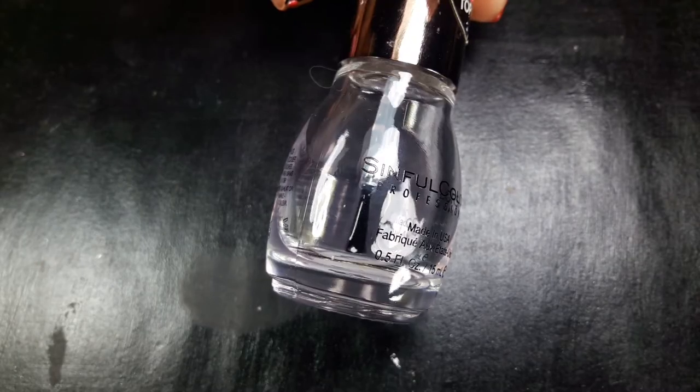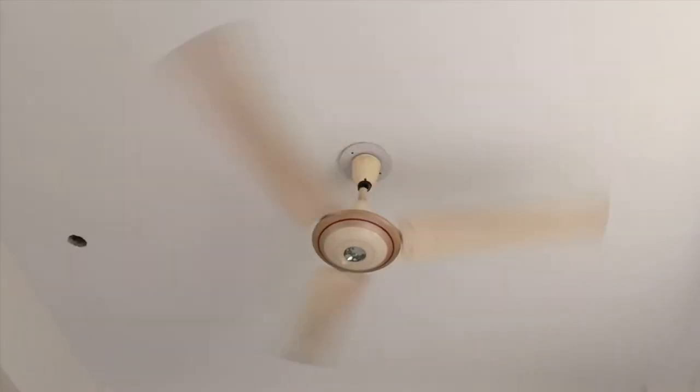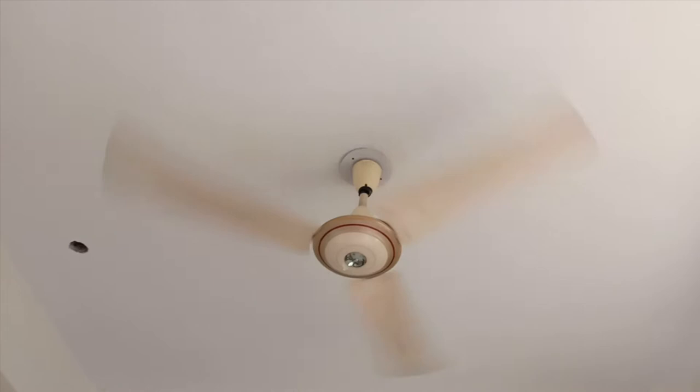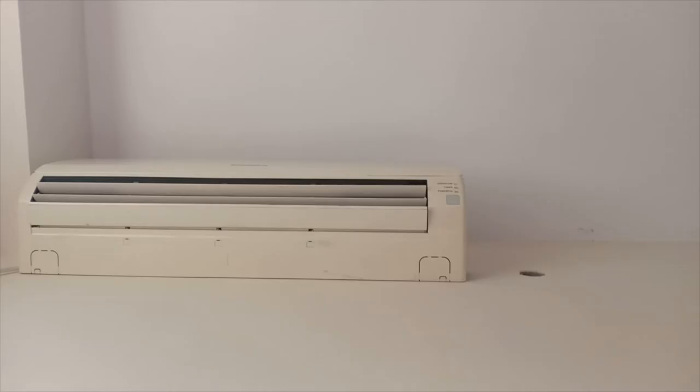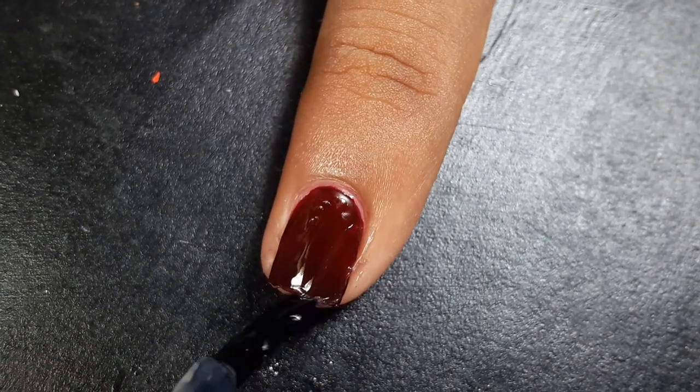Whenever you apply matte top coat or any quick-drying top coat or nail polish, make sure your fan or air conditioner is off. As mentioned, most matte top coats are fast-drying formulated, and if your fan is on, the matte top coat will dry out before you even apply it on your nails.